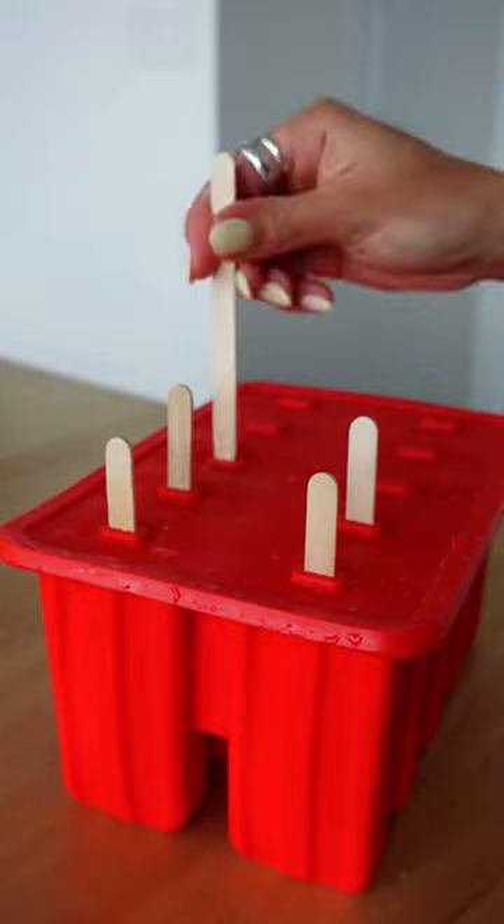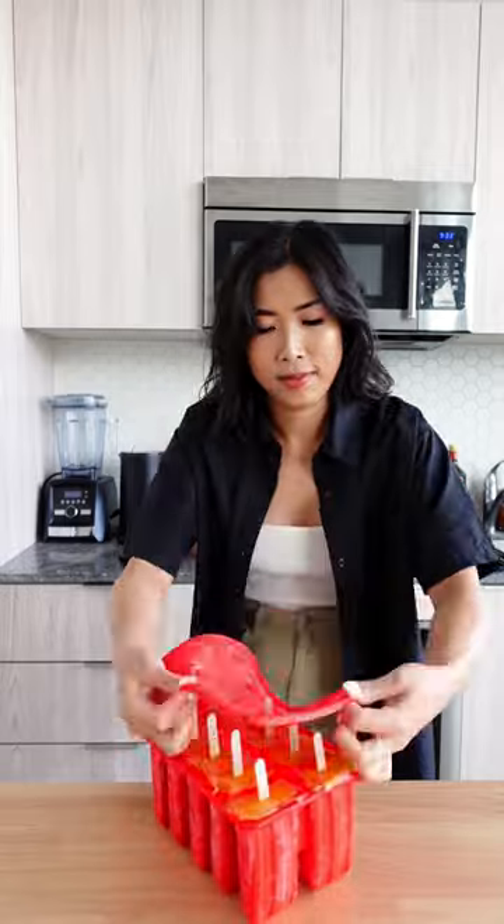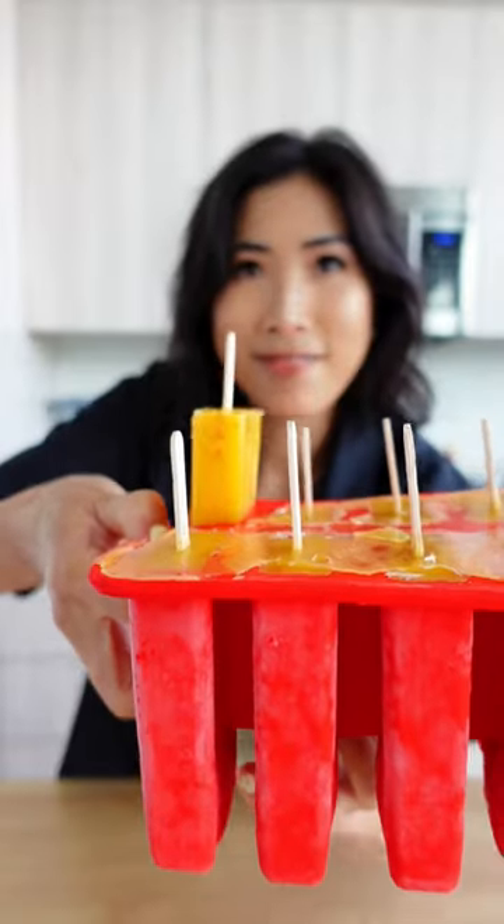If you don't like pineapple, use strawberry. The options are endless. As always, hit up my link in bio for the recipe and be sure to subscribe to my newsletter as well.